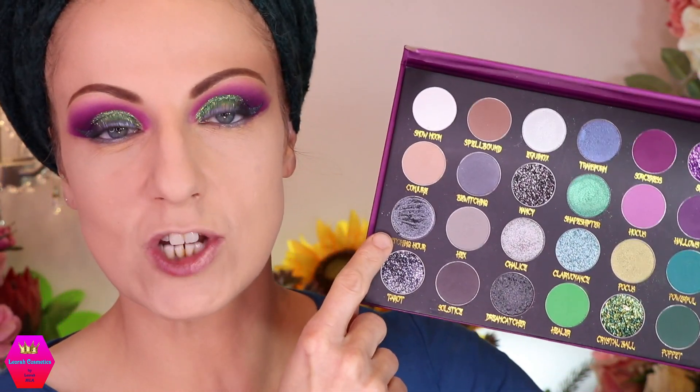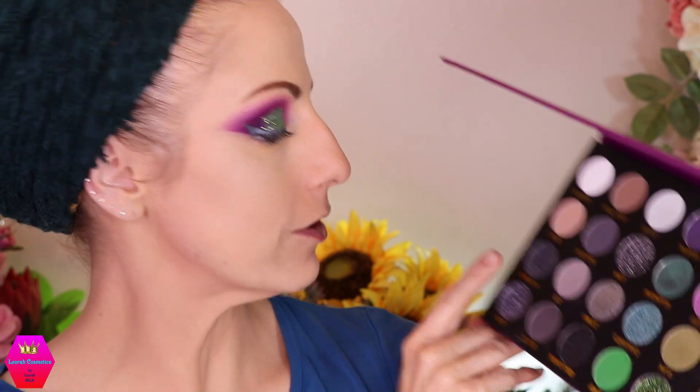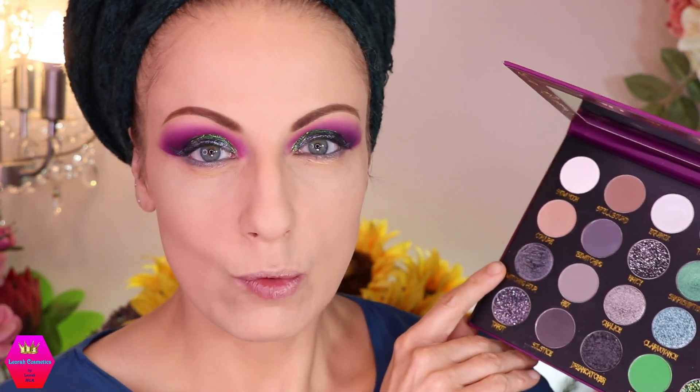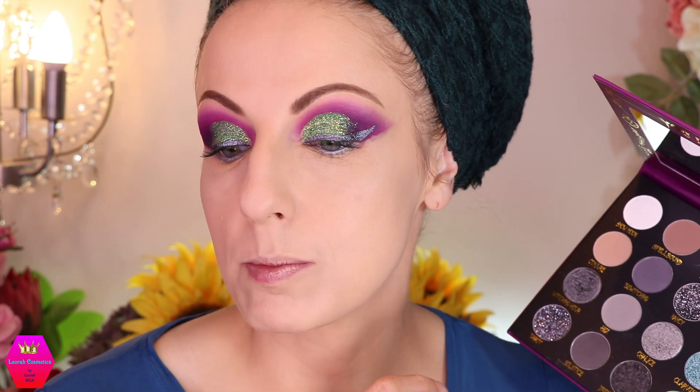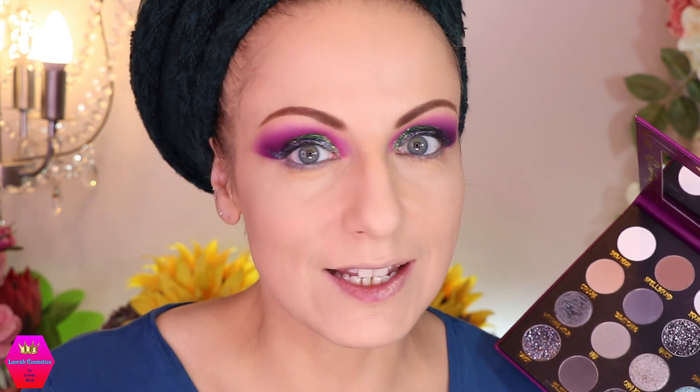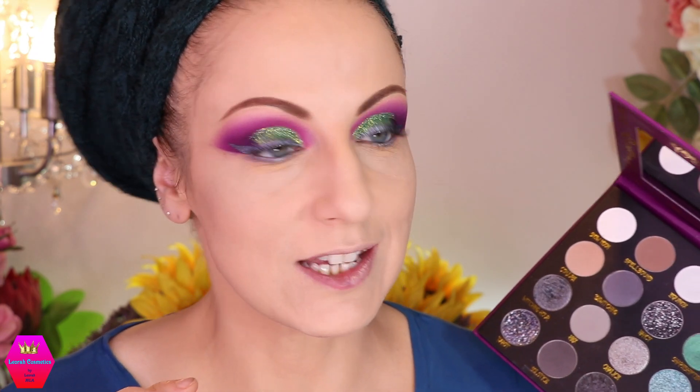Okay, we are back and I think it already looks quite good. I used this shade here — this is what I used to create a liner — this is the shade 'Witching Hour,' which is of course a very beautiful gray. It turned a little bit lighter with Duraline, which sometimes happens — matte shades sometimes turn darker and shimmery shades sometimes turn a little bit lighter. I don't mind it, it looks really really pretty.